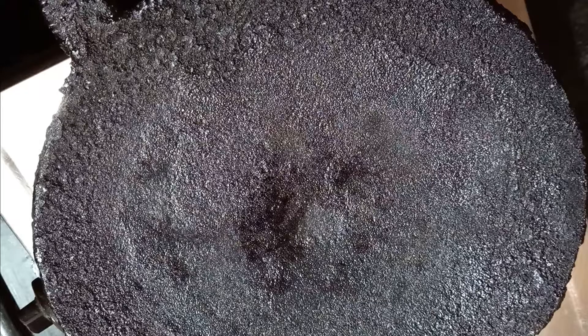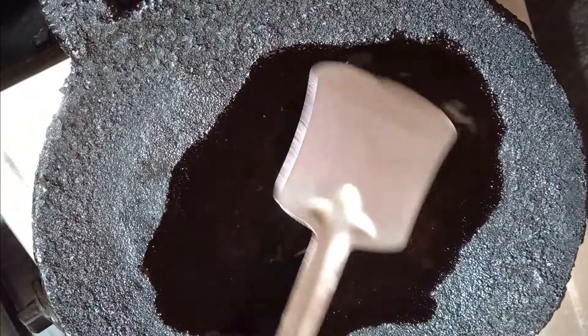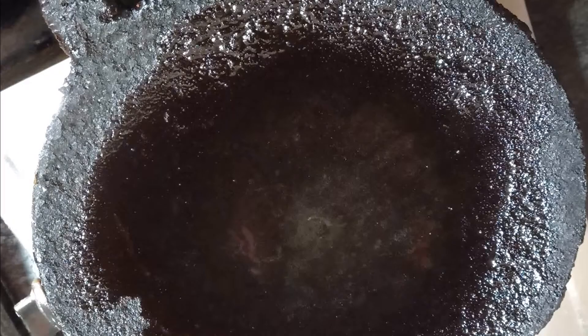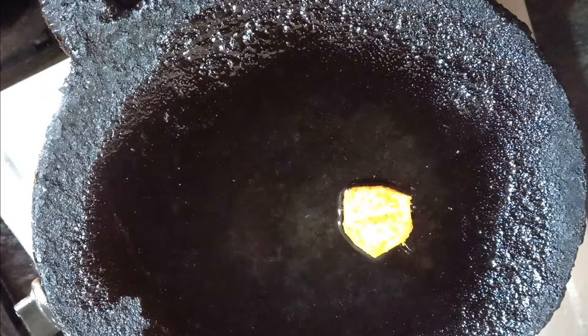Add some more water and stir in oil. Add some salt in the water. Put the rice in the pan.